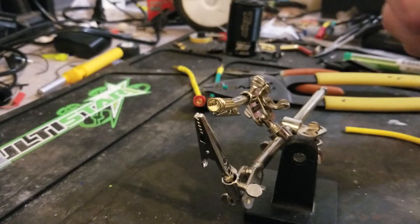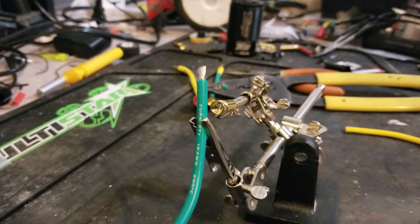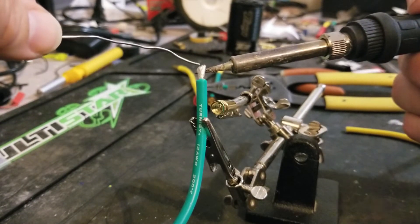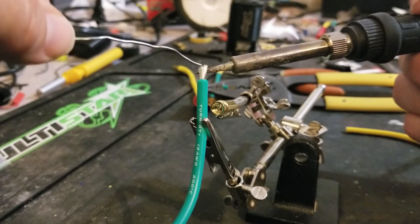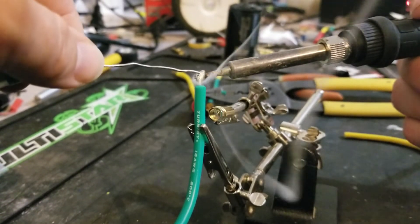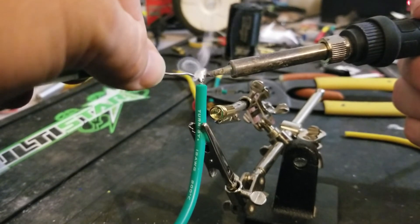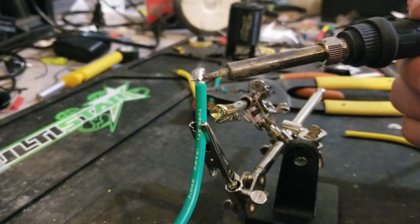We'll give it a good twist and set it in the helping hands. We'll get our soldering iron, which has been heating for a bit. We'll go ahead and heat this up — it'll take a little bit of time. We'll start applying the solder to tin it, trying to get that wire nice and hot so it'll feed on through. There it goes. Get a good amount to cover, but you don't want to go too far with this.